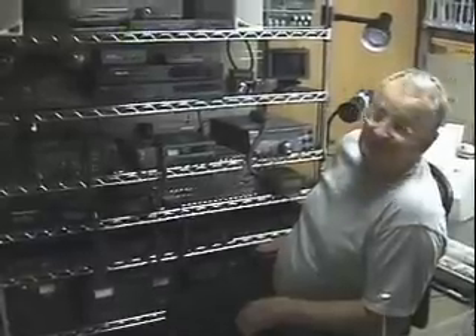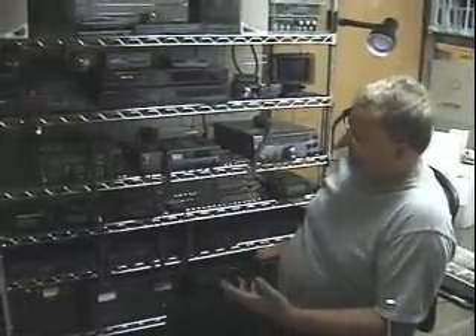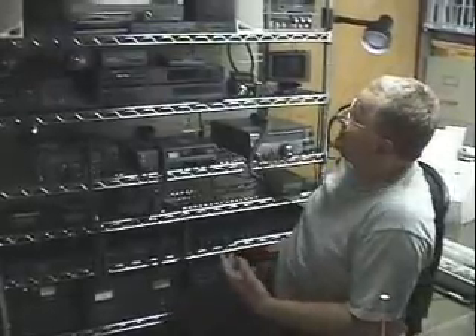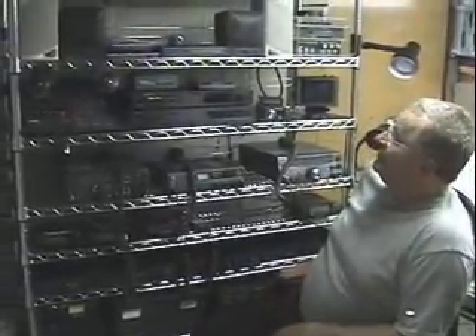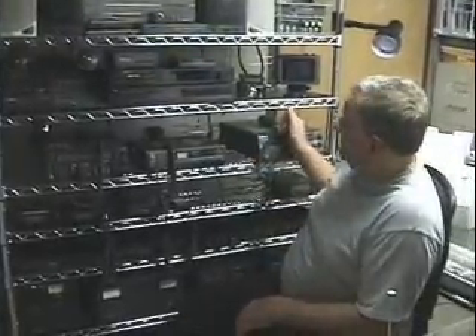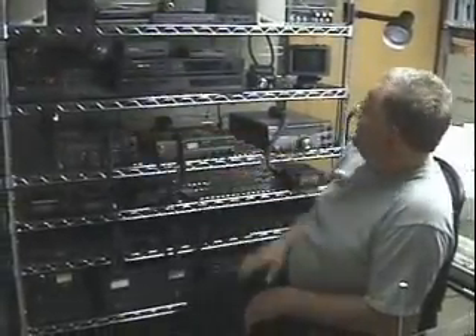This is my base station equipment. Most of it's the same as duplicated in the vehicle. I can run everything from ATV to 160 meters all the way up to 1.2 GHz. I have the capabilities with satellite on this one, CB and digital on the other HF unit.